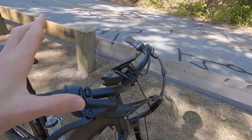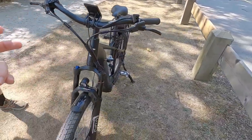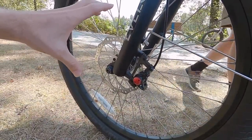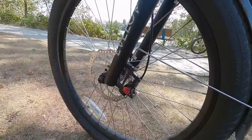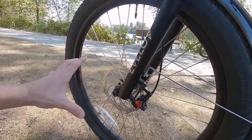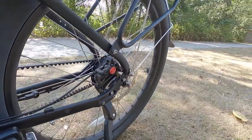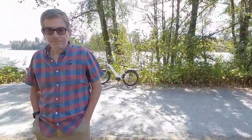Let me talk about the brakes. Three finger levers with adjustable reach — we've got motor inhibitors and brake light activation. Up front we have a 180 millimeter rotor, which gives more mechanical advantage and more surface area for cooling. This is dual piston calipers. Weight tends to shift forward when you stop, so having a bigger rotor up front makes sense. In the rear we have a 160 millimeter rotor, which still does a pretty good job. The brakes feel good — and they're hydraulic. It's a mineral oil based system versus DOT 5, so maintenance is a little more simplified.